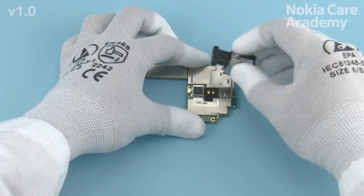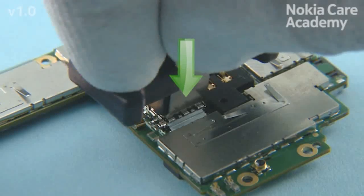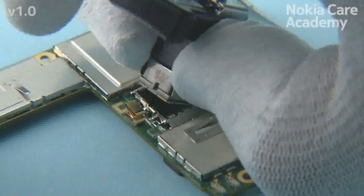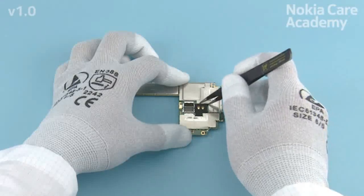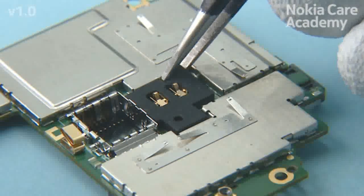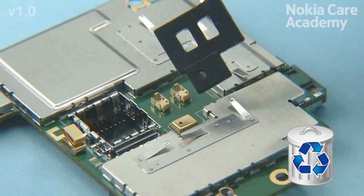Remove the flash boot. Place the SS-210 on top of the camera and push down the metal sheets to unlock the camera retaining clips. Lift up and remove the camera. Use tweezers to remove the flash boot. Be careful not to damage the engine board or the two pins while removing the flash boot. Do not use the flash boot again — discard it.